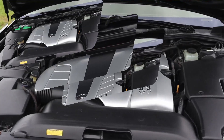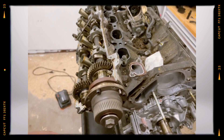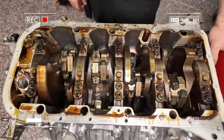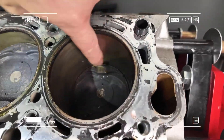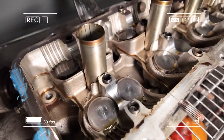To counterbalance the thinner sleeves, engineers thickened the cylinder walls and redesigned coolant passages for better thermal stability. Internally, the engine featured a forged steel crankshaft with five main journals and eight counterweights, forged connecting rods, and lightweight aluminum pistons with raised ring positions.